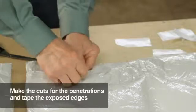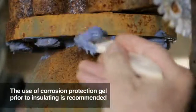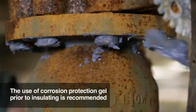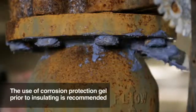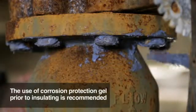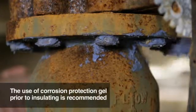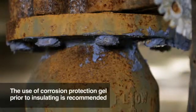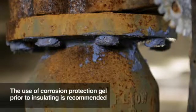Now your insulation blanket is ready for installation. In most cases, Chill-In will be installed on rusting pipes and components. The new insulation alone will not stop the corrosion process once it has started, so we recommend the use of a corrosion protection gel as added protection to guard against corrosion under the insulation. Simply brush it on the component prior to insulating. This gel can be particularly useful on the nuts and bolts holding flange pairs together.